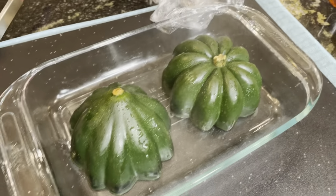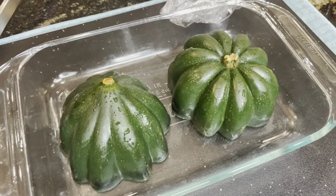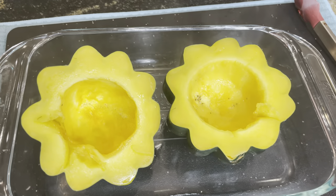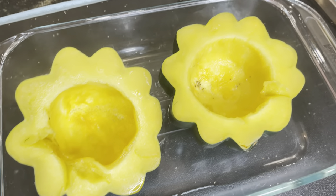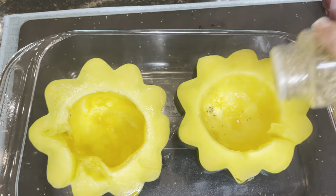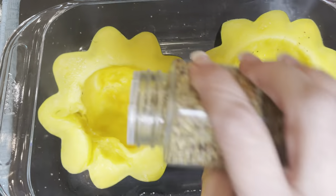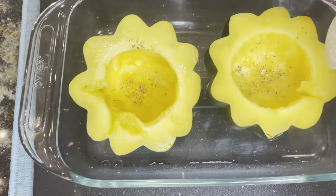We're going to take off our cling wrap. It looks nice and pretty, and now we're going to turn these over. Our squash is looking good. We're now going to go ahead and put just a little bit of salt in each half — just a little bit, this is the Himalayan salt.